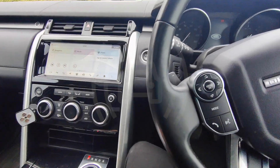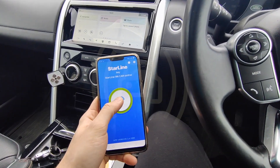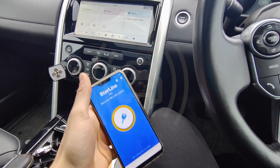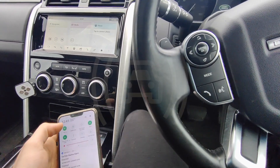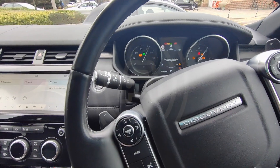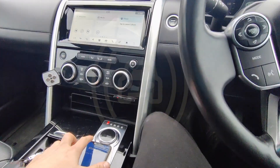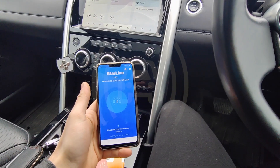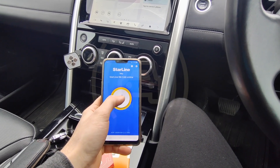If you wanted to take the car for a service and didn't want to give them the phone or tell them the code, put your finger on the key and hold it till it goes yellow. When it goes yellow, release and you'll get two bleeps. This is now a normal car, so if you took it to service without your phone, without the code, the car will just start. They can move it around the workshop, do what they need to do. When you get it back, go onto your phone into the Starline app, change from yellow to green, get two bleeps, and the car's protected again.